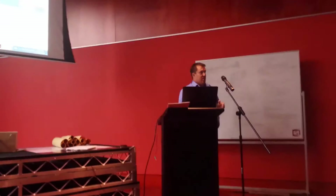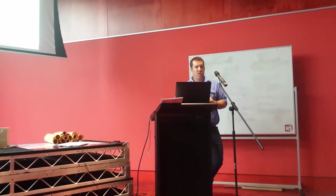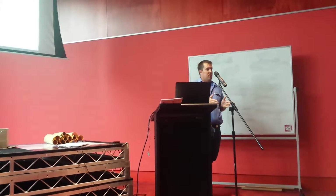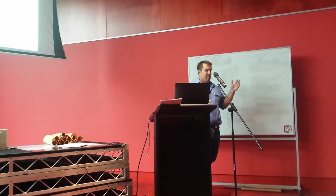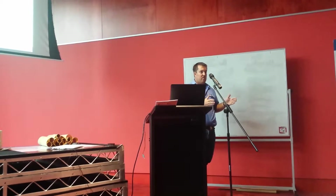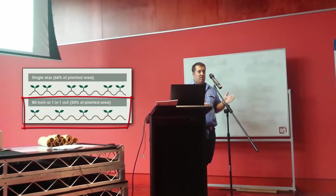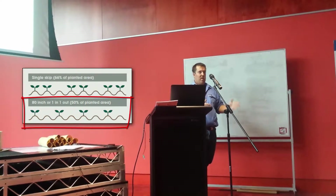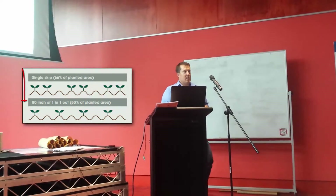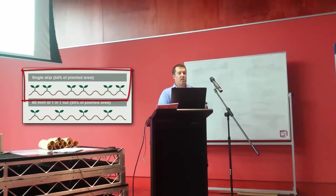We decided to take moisture probes into different row configurations. We plant cotton on metre rows and I trialled three configurations: solid, which is a row every metre; one-in-one-out, so a row in, row out alternating; and single skip, which is two rows in, one out, two rows in, one out.